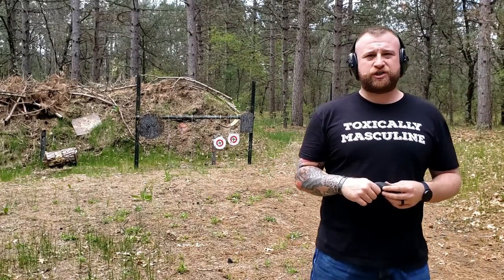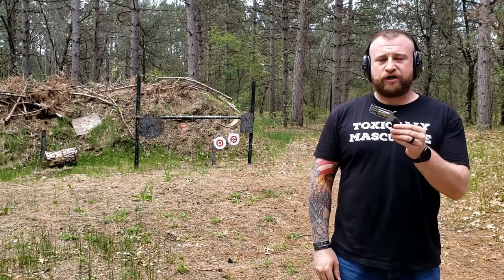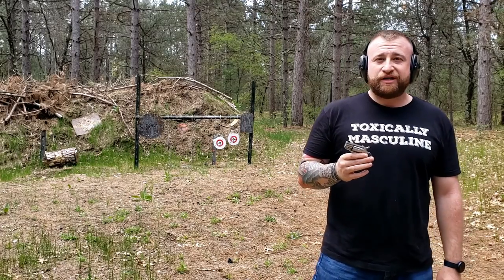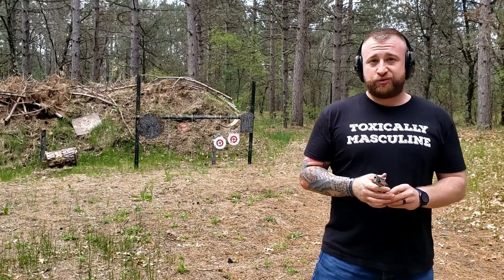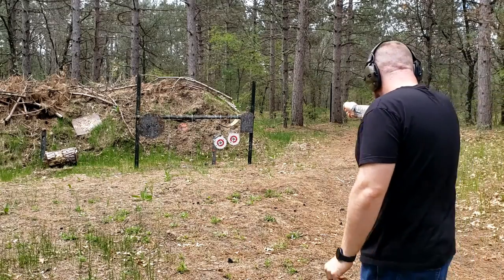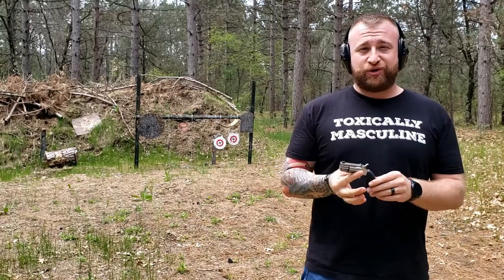Hey guys, Blackjack here with the Guns, Guns and More Guns channel. Today we're on the range with the North American Arms Pug. This is a gun that I had purchased because I've wanted one for a very long time, and I've been shooting it a little bit. I got to be honest, it's a lot of fun to shoot — it's not obviously the most accurate gun, and a little bit of that is me too.